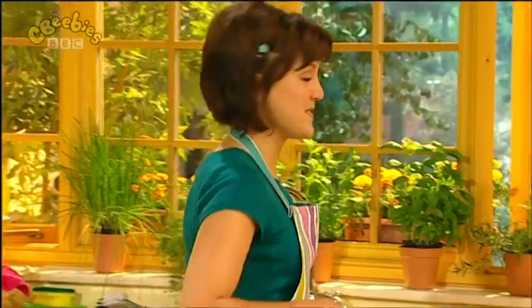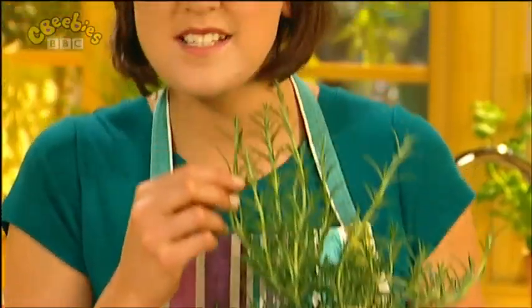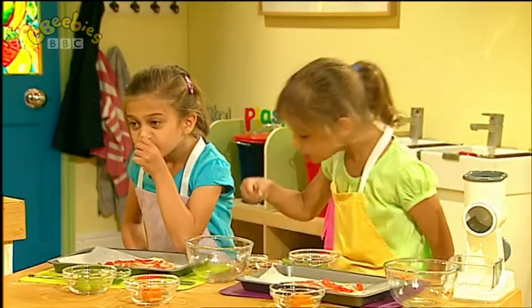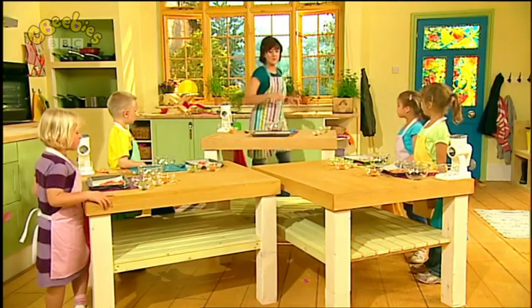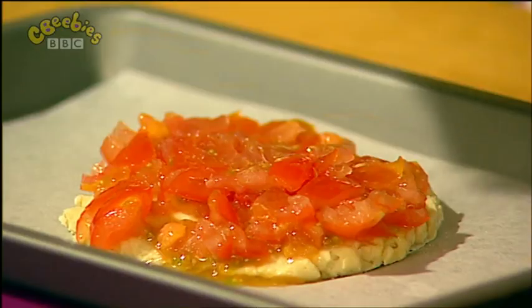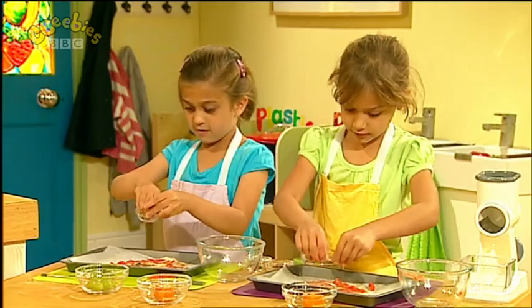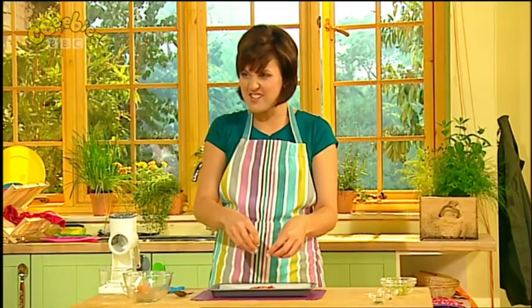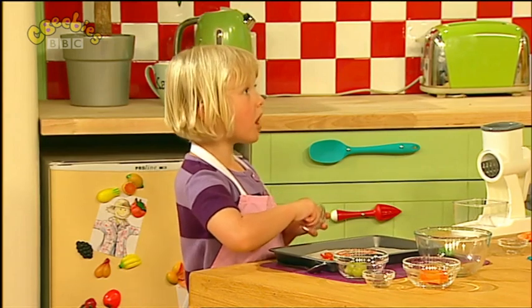Now, look at this — it's a herb called rosemary, and if you rub the leaves, they smell really nice. Can you rub the leaves? It's lovely, isn't it? It's going to taste even better when we put it in our cooking. So everyone, take some rosemary leaves and let's sprinkle it onto our pizza. What do you think rosemary looks like? It looks a bit like grass, doesn't it? Yeah — it looks like a tiny toadstool stem.